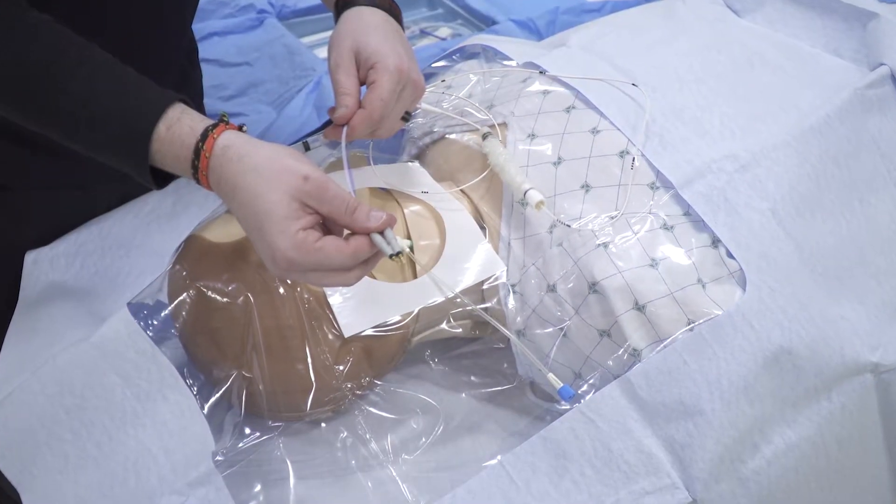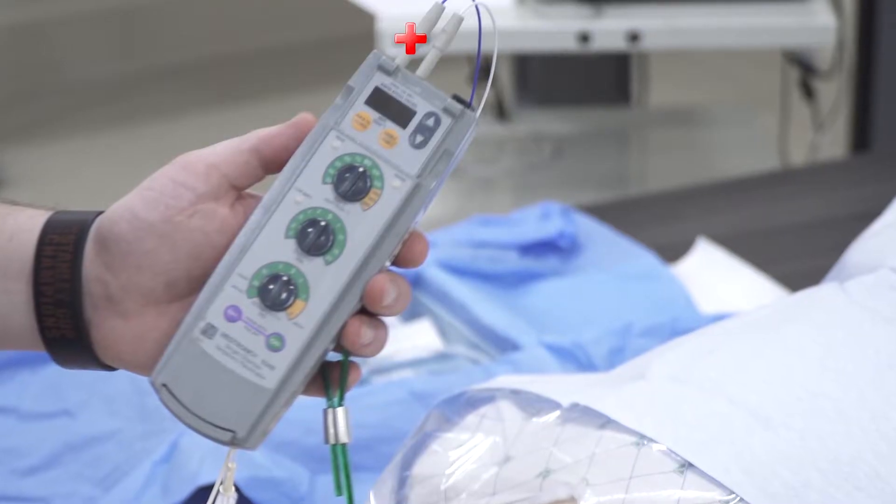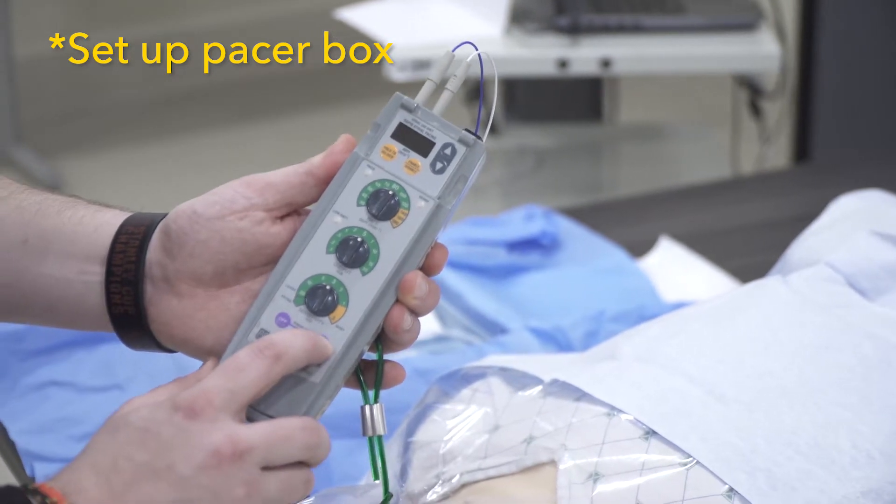Hand off the connector wires to a non-sterile partner, who will connect them to the pacer box. The red connector is the proximal connector and is positive. Set up our pacer box and have your partner turn it on.